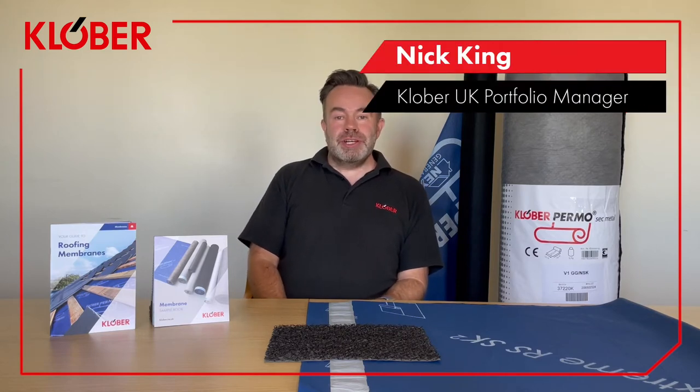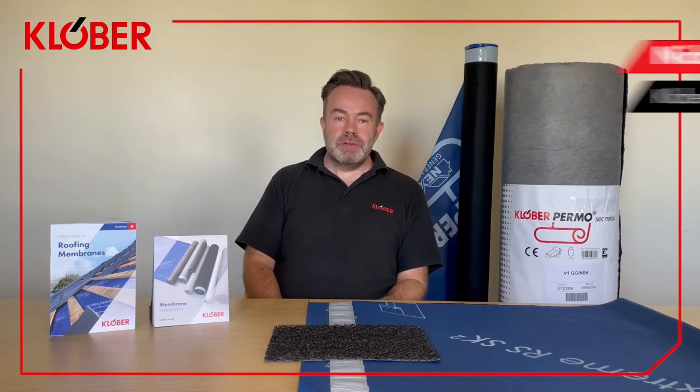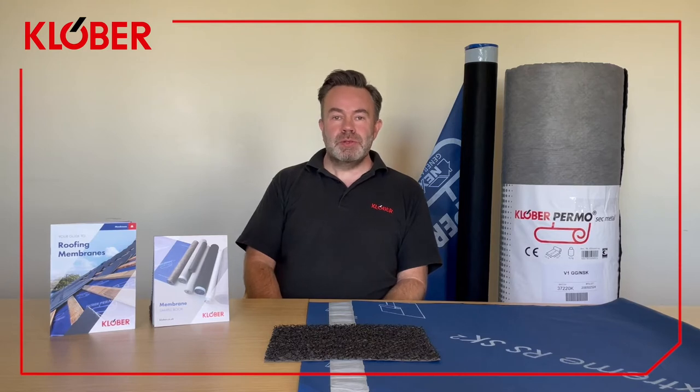Hi, my name is Nick, Clover's portfolio manager, and welcome to another of our meet the product videos. Today I'm going to be giving you an insight into some of our membranes, looking at more of our specialist range — membranes that are designed with Clover's technology for a specific purpose, and hopefully to offer a solution for some of those more involved roofing projects.